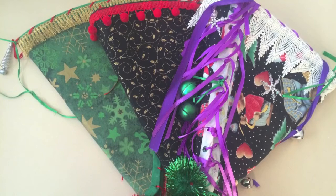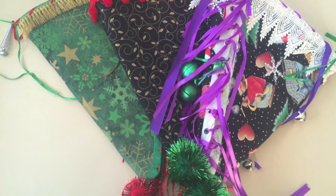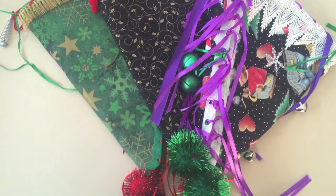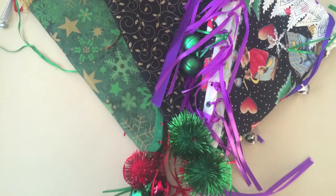Hi everyone! I'm going to show you some ideas today for these Christmas cones. You can use them as Hanukkah cones, birthday cones — any occasion, whatever you celebrate. This isn't going to be step-by-step; it's just going to be inspirational. Stay tuned and I hope you enjoy. If you do, please give me a thumbs up, subscribe, leave comments, and share my videos.